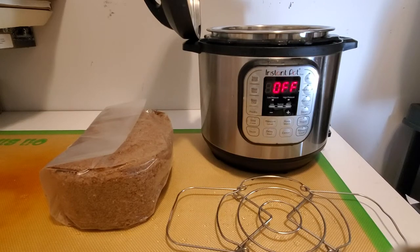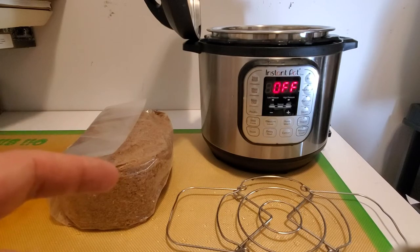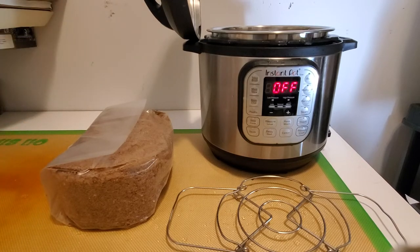Today I'm going to be showing you how to properly sterilize a mushroom fruiting block using the Instant Pot. I've been doing this for over a year now with nothing but success, and it's a great way to get into mycology without having to invest in a traditional pressure cooker.